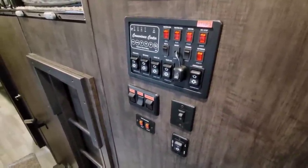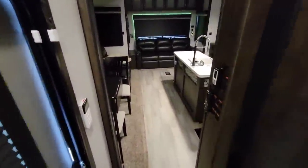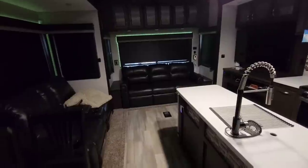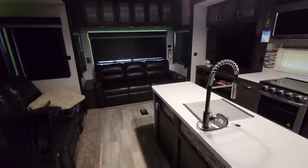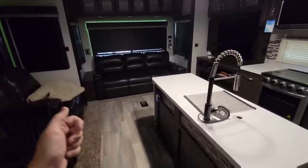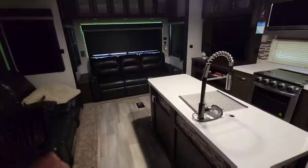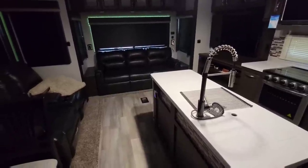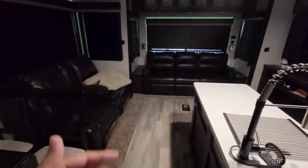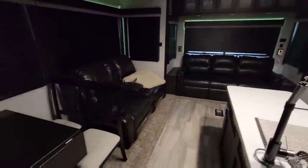We've really enjoyed this RV. We had one major issue with plumbing, which is being addressed this week — someone is coming out to replace the gray tank valve under the RV, and Coachman is taking care of that. We're not sure what happened; the arm somehow got dislodged or disconnected from the valve. When the technician comes out I'll film it so you can see what happened, in case something similar happens to you.